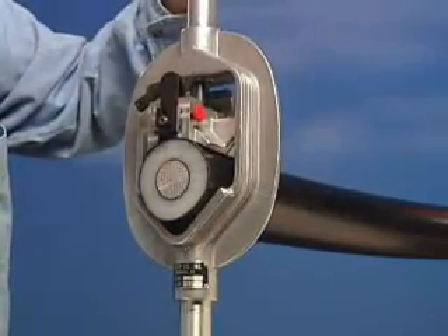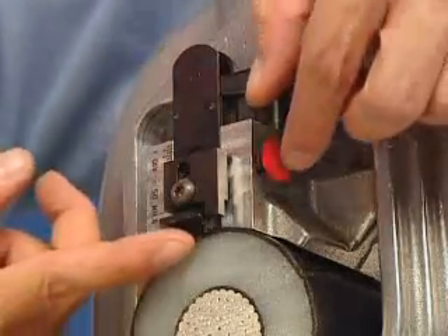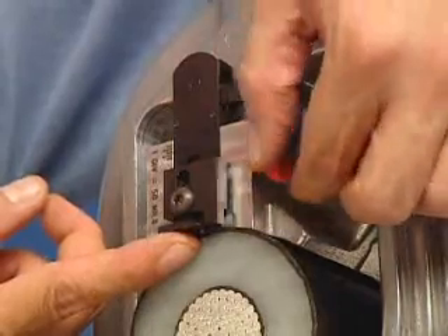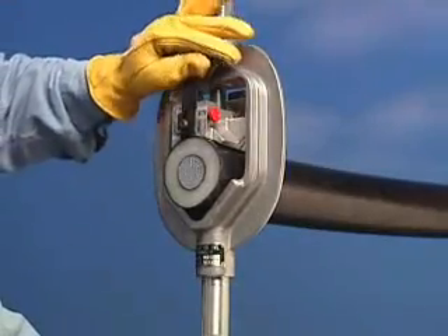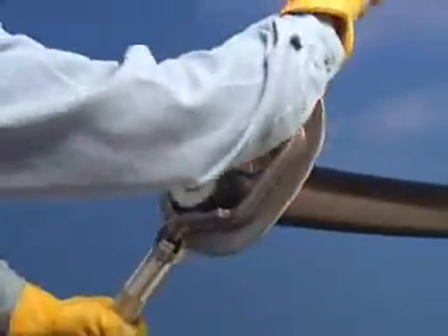Once the WS57A is on the cable, adjust the blade depth to remove the semi-con to the user's preference. Once the blade depth has been set, rotate the tool clockwise to begin stripping the semi-con.